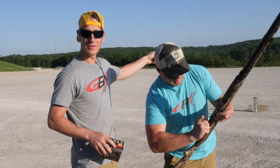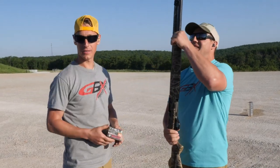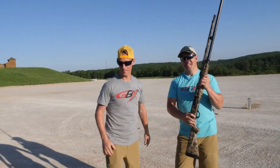We're going to go downrange, find our cans, and use a rangefinder to range back to the side-by-side here — this tractor off-road side-by-side. Comment below: who do you think is going to win this challenge? Will Aaron be able to push his can further downrange, or Steve? Let's go.